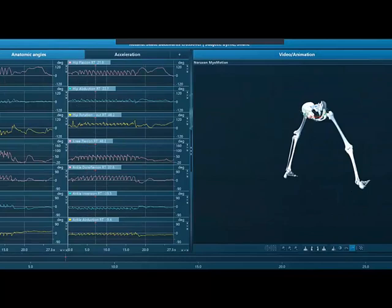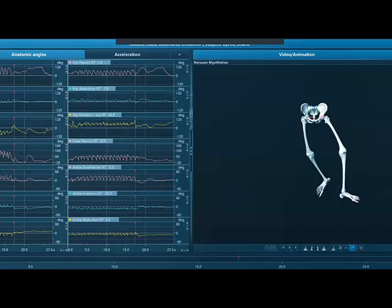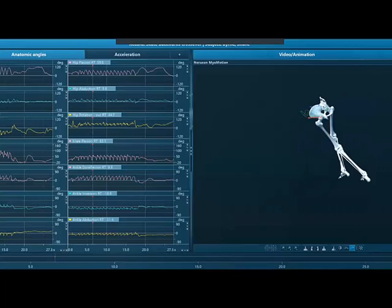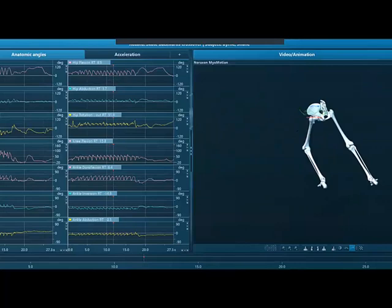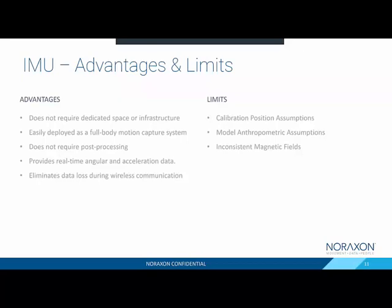This is an example of someone on the ice actually skating backwards around center ice. Here we have seven IMU sensors, one for each segment, and we're able to collect and visualize each one of those segments and calculate each of the anatomical angles for all six of the joints shown. This is why IMUs have been an up-and-coming technology with some great advantages.